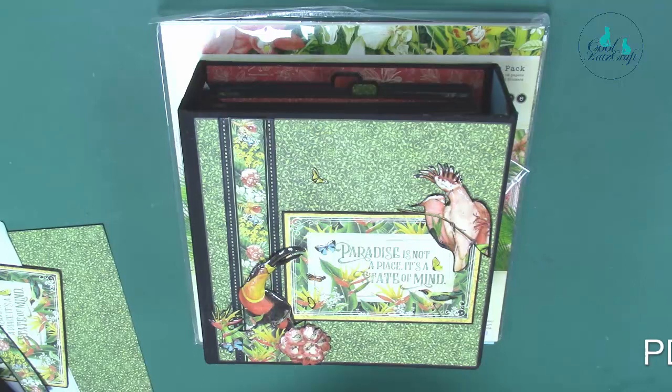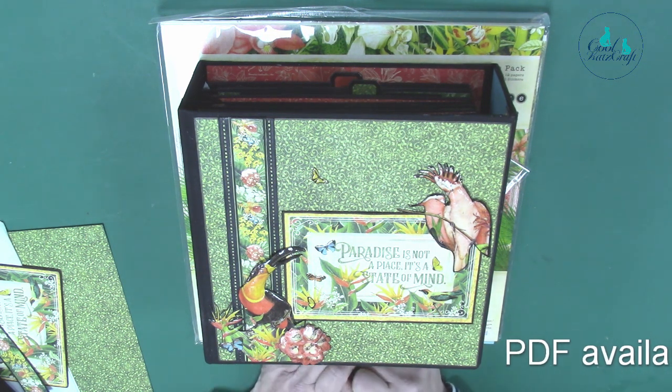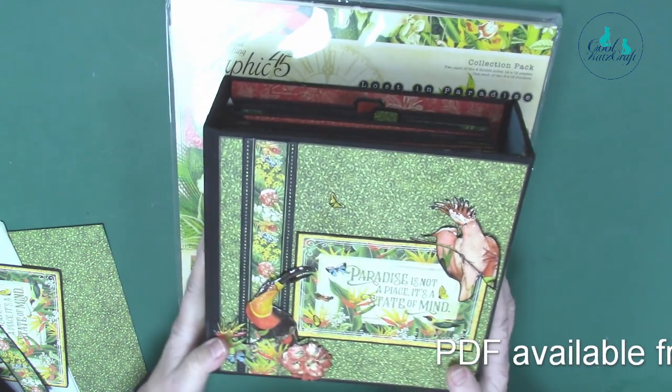Hi, Maggie's in front of the camera and Kay's behind. This is our first step in our day-by-day, joining in the fun decorating our Lost in Paradise monster book.